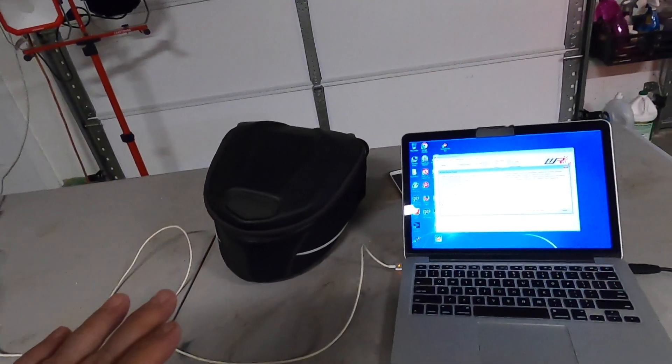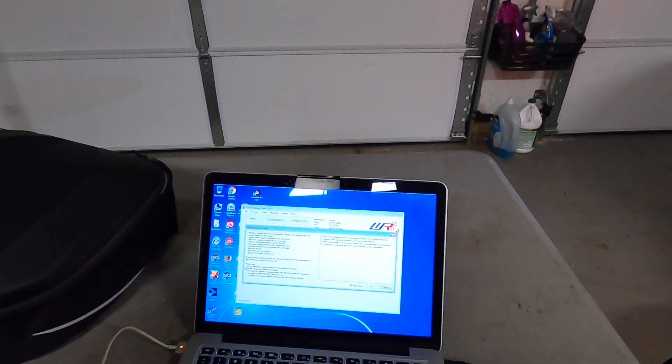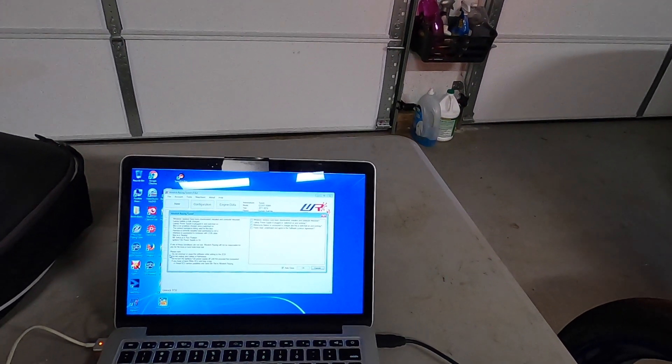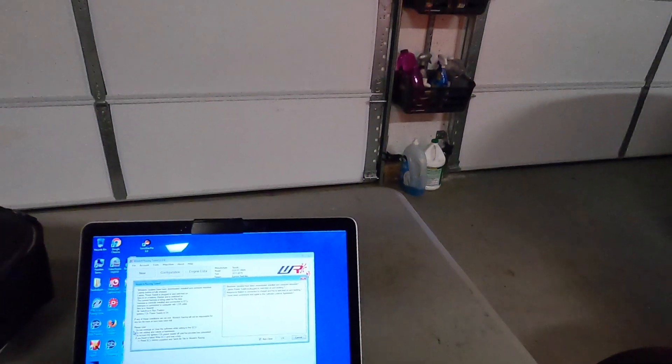One thing when you're flashing: make sure your battery has plenty of power, and make sure your computer will not go to sleep. If it does, you're going to be in trouble. It looks like this might not be wanting to write right away.